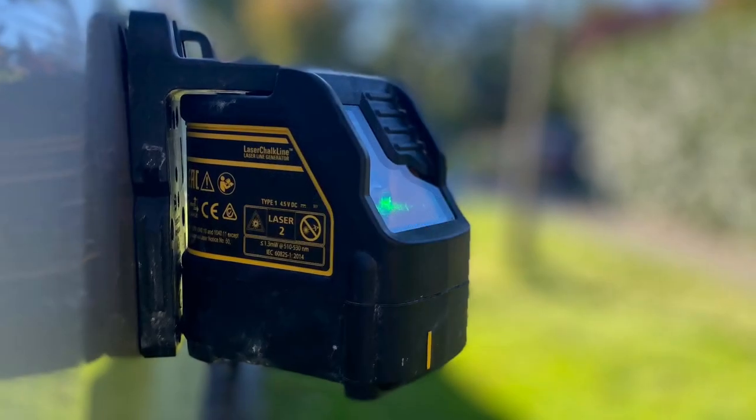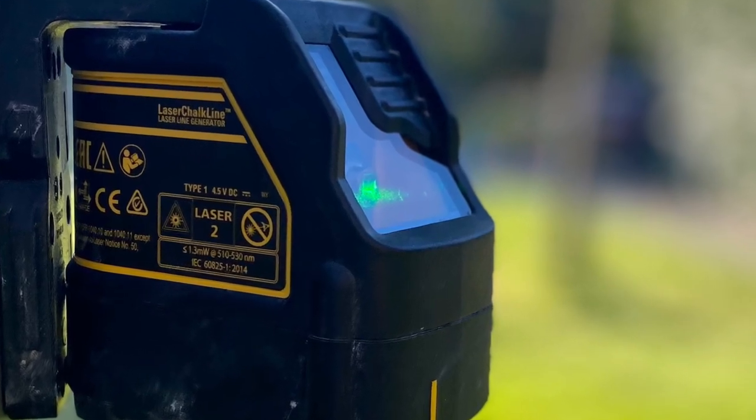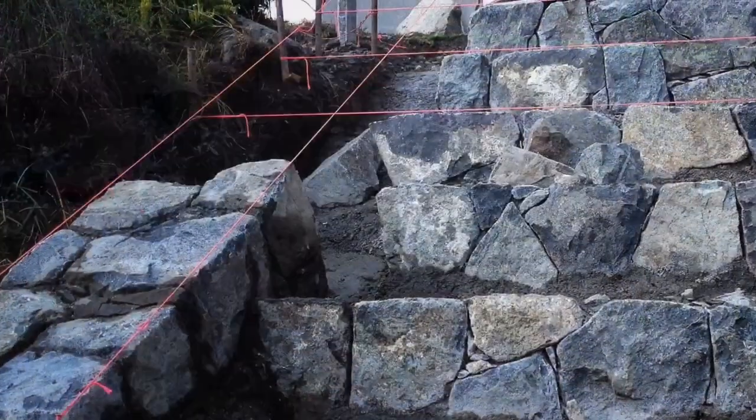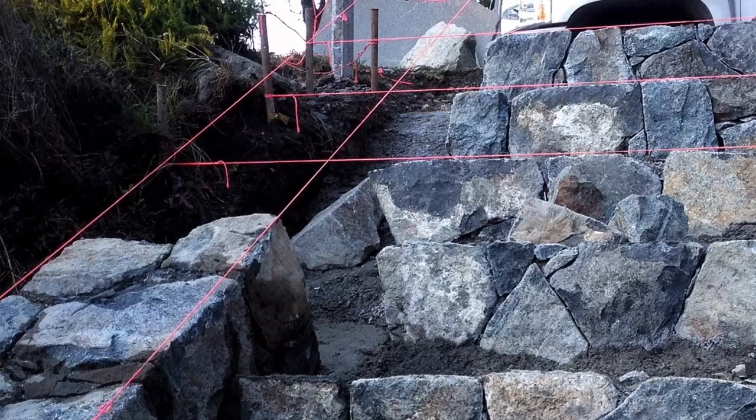Welcome back to Hardscape Canada. Today we're going to talk about how to utilize laser levels in the landscape. The technology has grown very quickly and there are a few types that we can utilize to make our lives a lot easier, as well as improve the accuracy of our projects.